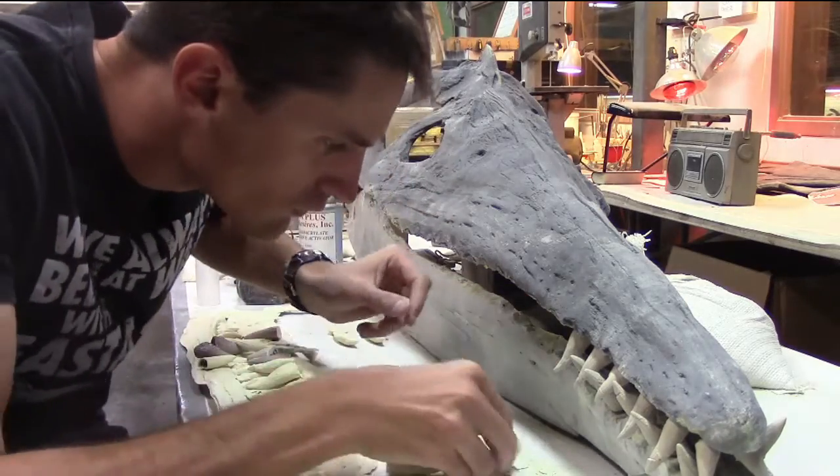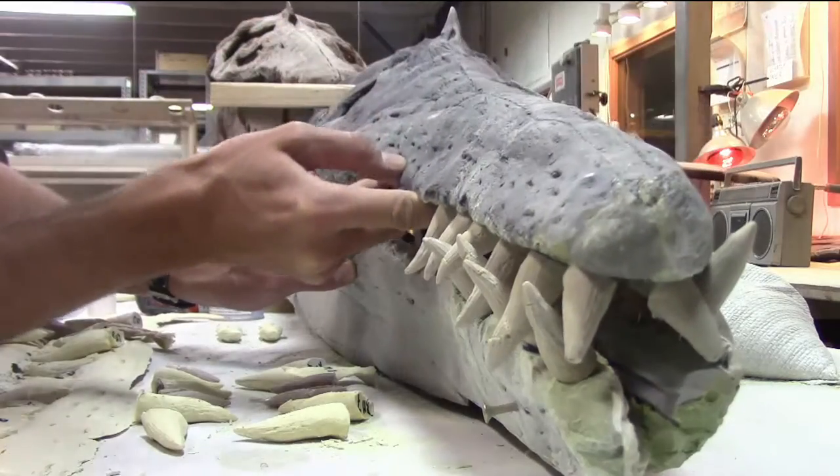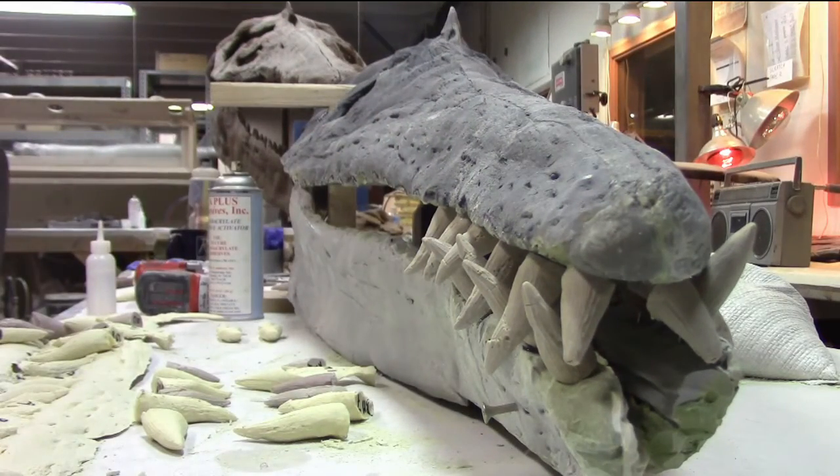Once the skull was together, I set the cast teeth in the jaw. With a little detail work, this pliosaur was ready to bite down on something for the first time in 90 million years.